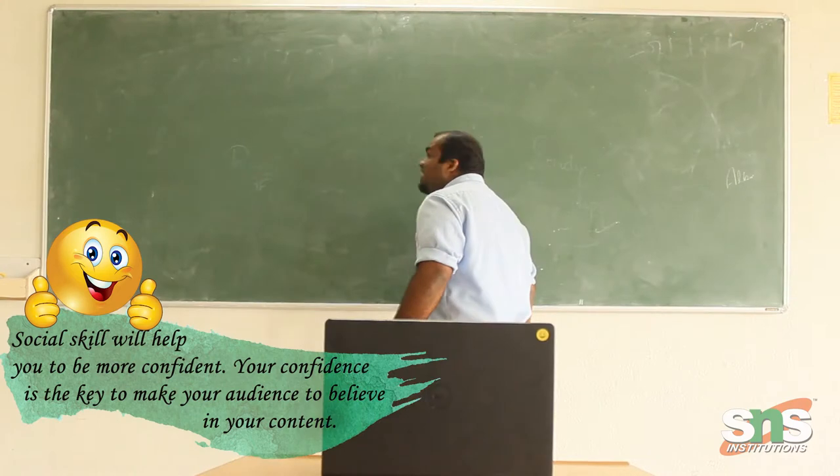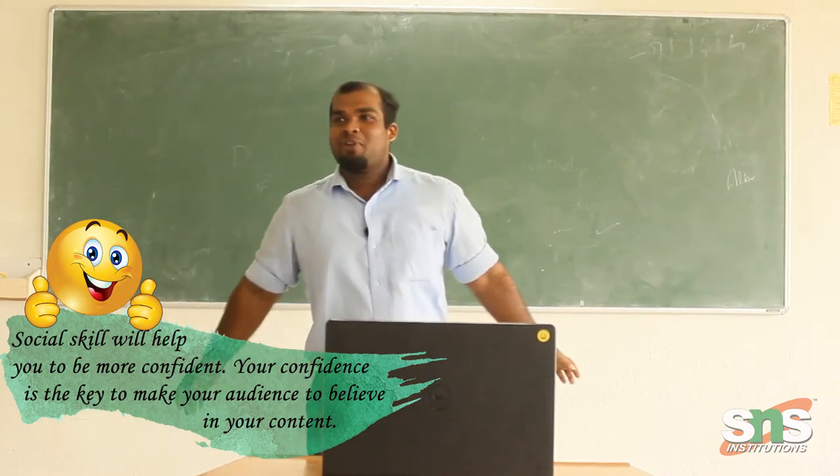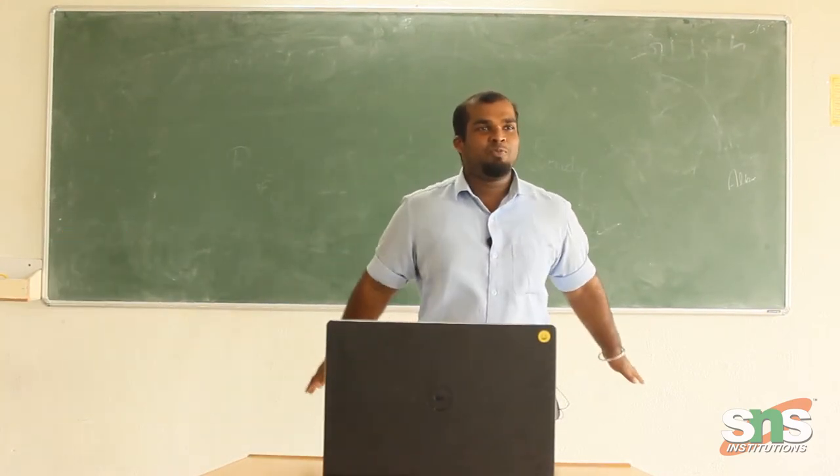Today's activity is project review, so let's start with Albi. A very good morning everyone, what is Albi? I am standing before you to speak to you.